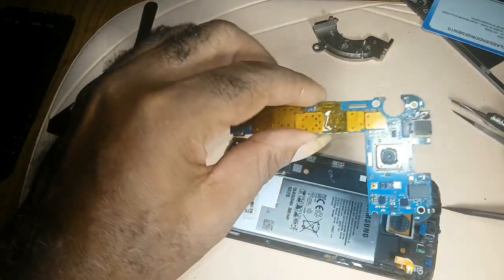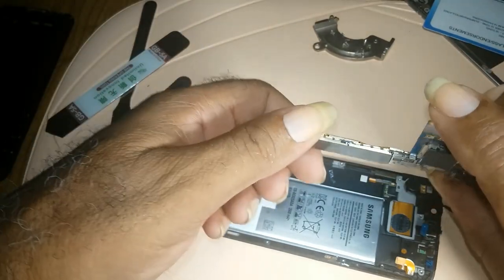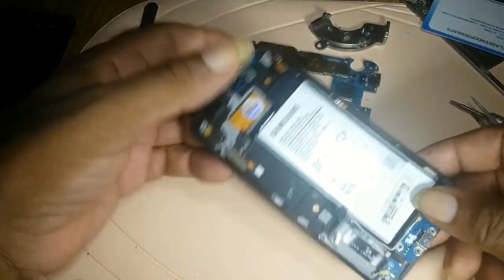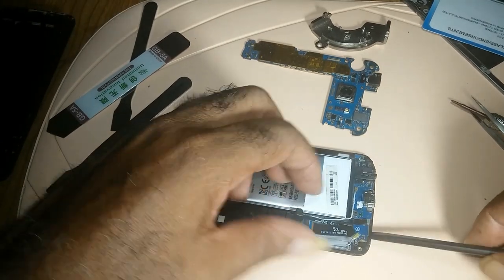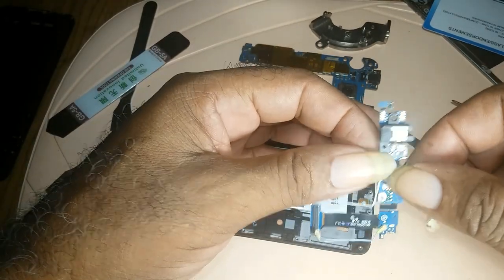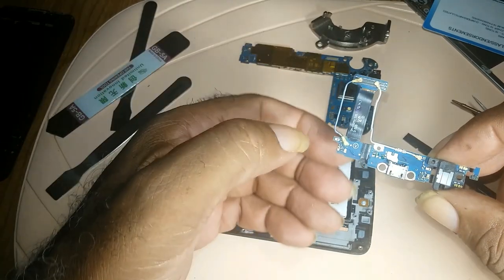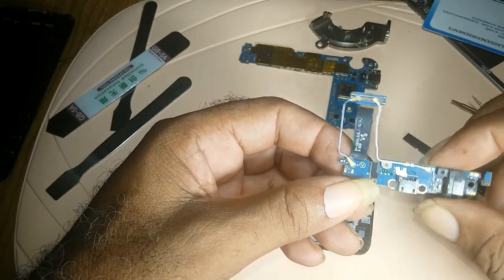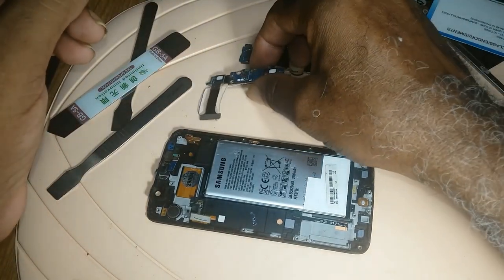That is your S6 motherboard — you put it aside. Then you come to the charging port board, work your way around, and remove it. That is your charging port right here. In a previous video I showed how to replace your charging port — if the charging port goes bad, you have to replace this board. Put it aside.